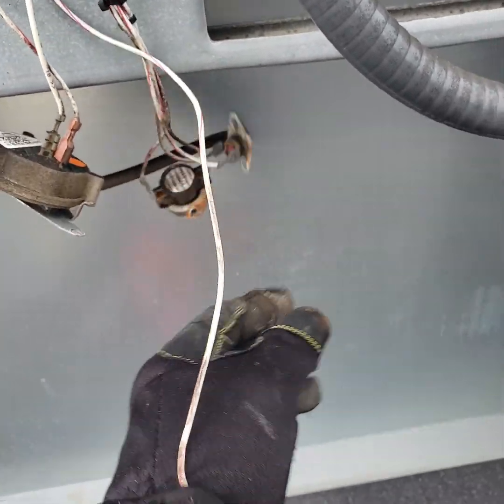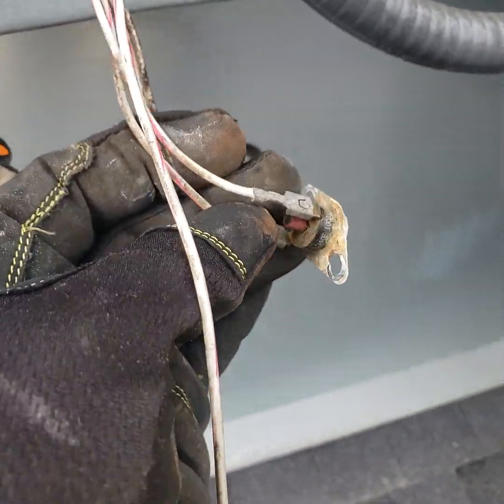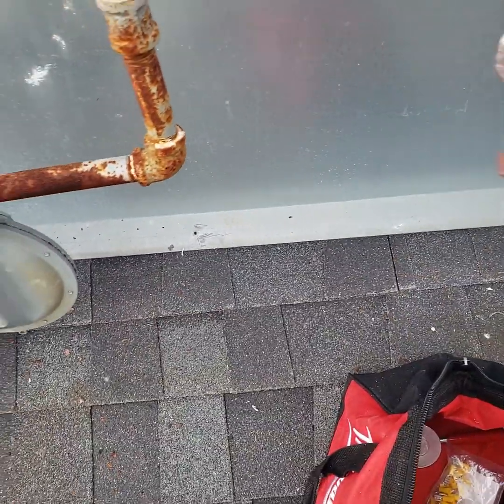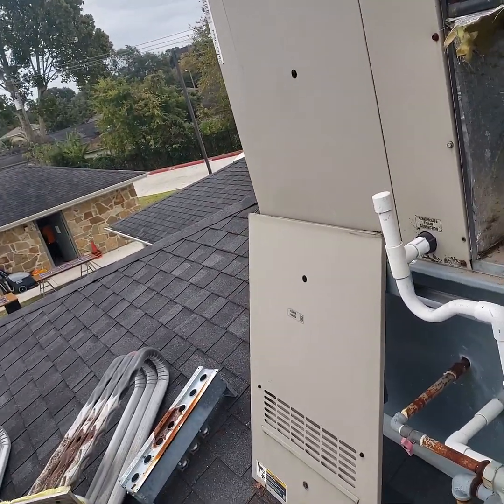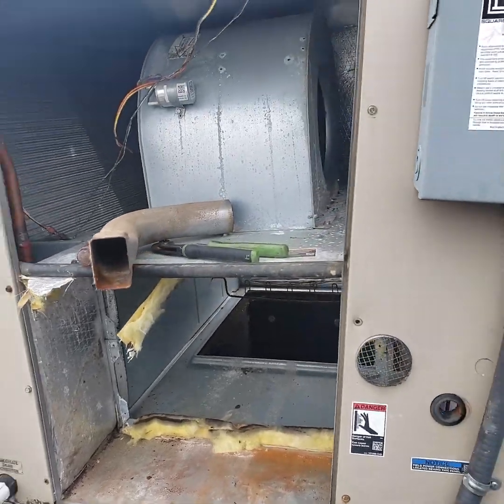Had to take these switches off. Just went on and took it all the way out so I won't get my wires mixed up. All right — slide this thing back in here, see if I can remember how to put it all back together. All right, HVAC people!